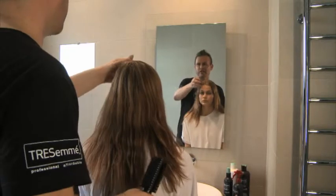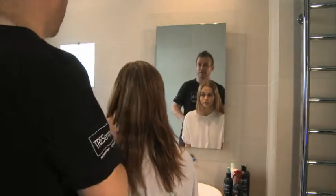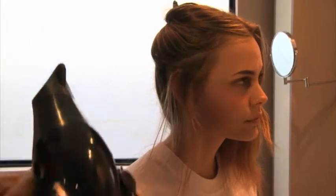I'm going to show you how to give yourself a nice flick to the sides using a brush and a hairdryer. What we're going to do with your hair is pull it out this way, so it creates that nice flick.